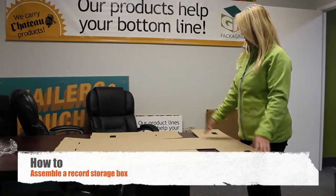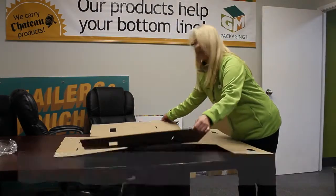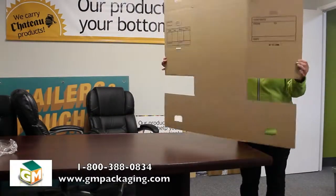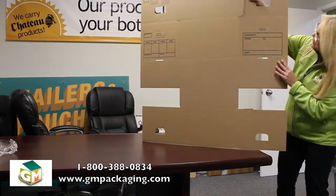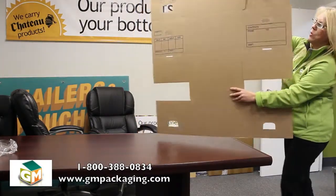Today we are going to put together a record storage box. This is how we sell them — it comes like this. As you can see, it has the instructions there to do it. It's very simple.